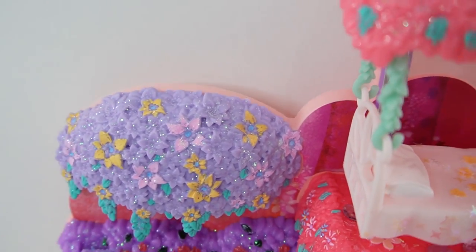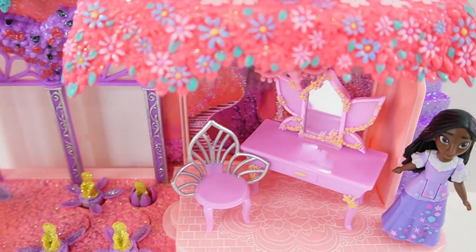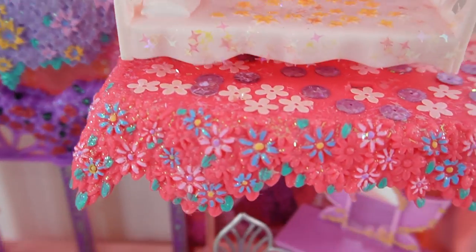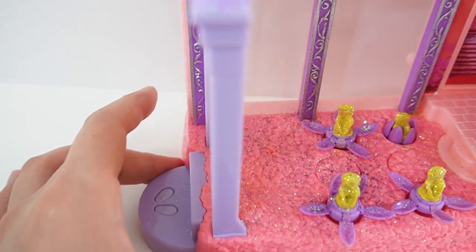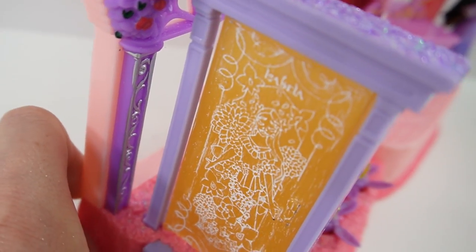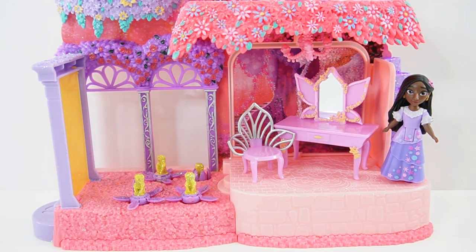All right everyone, what do you think of our project — doesn't it look beautiful? I just love how a little bit of paint really makes this place pop. Look at these flowers — you can really see them now! And down here on the floor you can see the bricks and the designs on them, and of course this golden door — I just love that you can see Isabella and all the beautiful designs on the door now. So do you think I should paint more toys? If you want to see more videos like this, give this video a big thumbs up and I'll see you next time — bye!